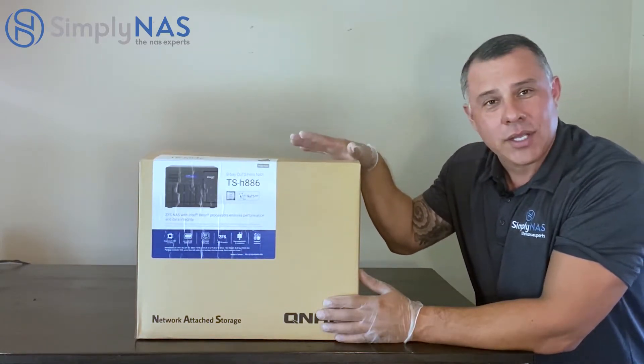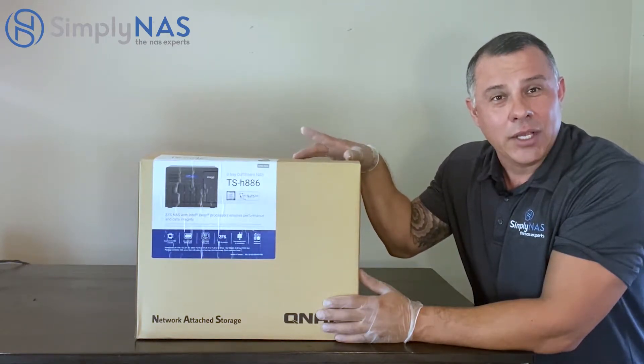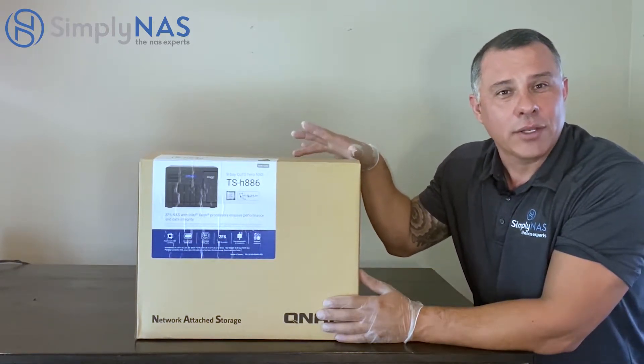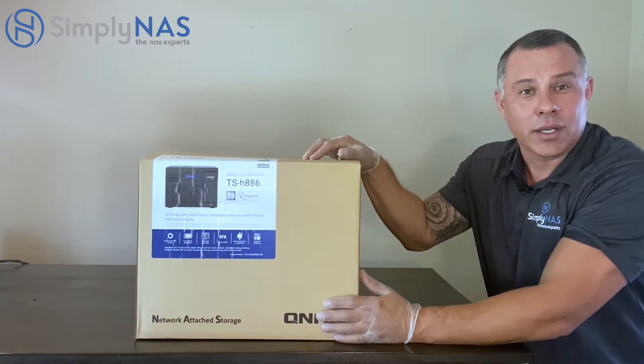This desktop NAS system has the ZFS file system built-in as well as a very powerful Xeon D processor. We're going to talk about that. First, let's open it up, start with the contents, and then we're going to deep dive into the system.